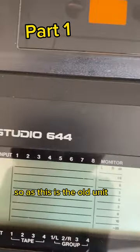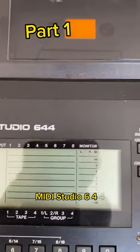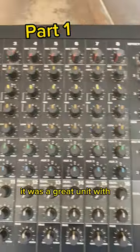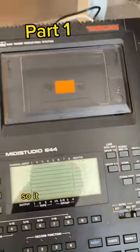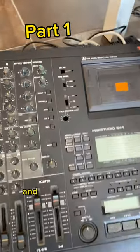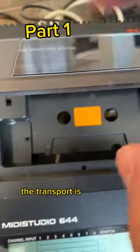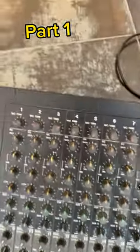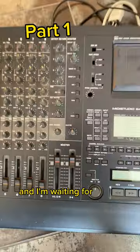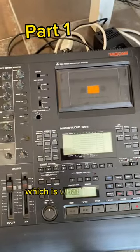This is the old unit — it's a Tascam Midi Studio 644. It was a great unit with a great mixer, and everything was MIDI controlled, so it was a pretty cool unit. Now since it wasn't working, the transport is not here anymore. The unit is completely open — I've removed the transport and I'm waiting for a new belt to fix the transport, which is what was not working.